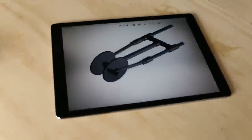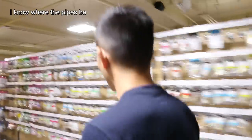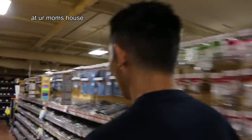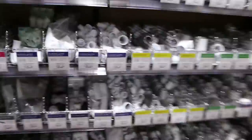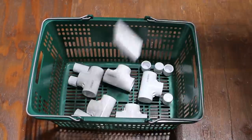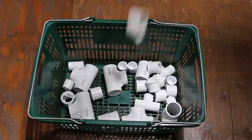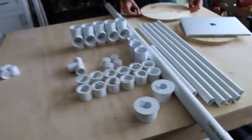Okay, so to the hardware store. I know where the pipes be. At your mom's house. All right, so we just came back from the hardware store, and we have a bunch of pipe fittings, and we're going to put it all together.